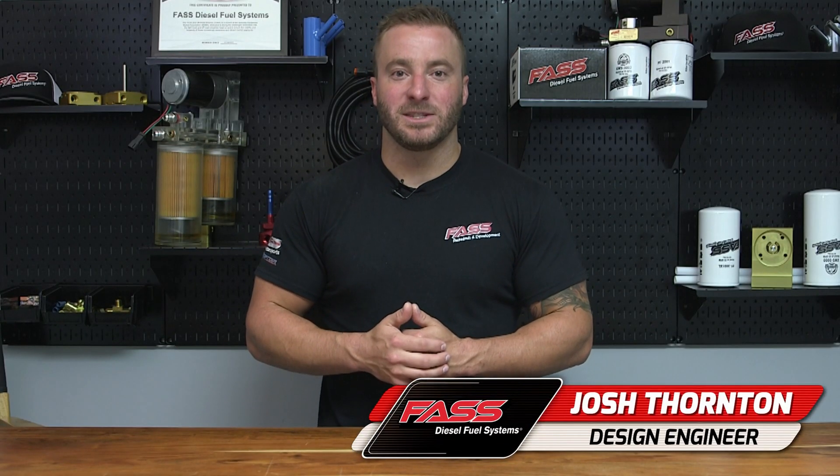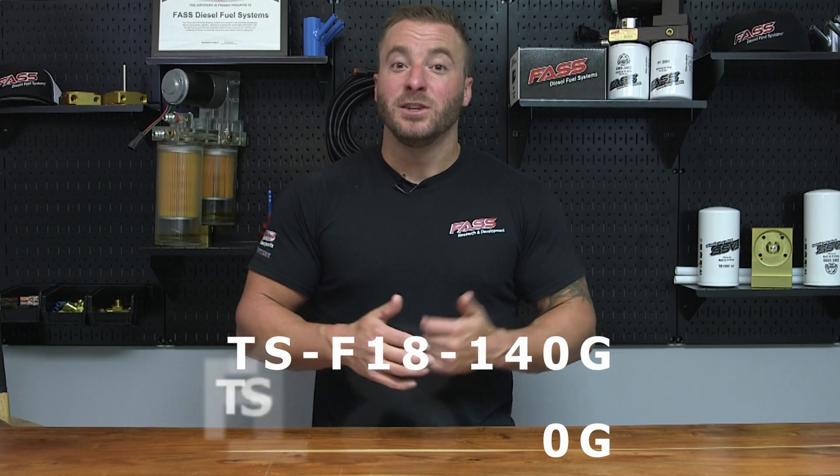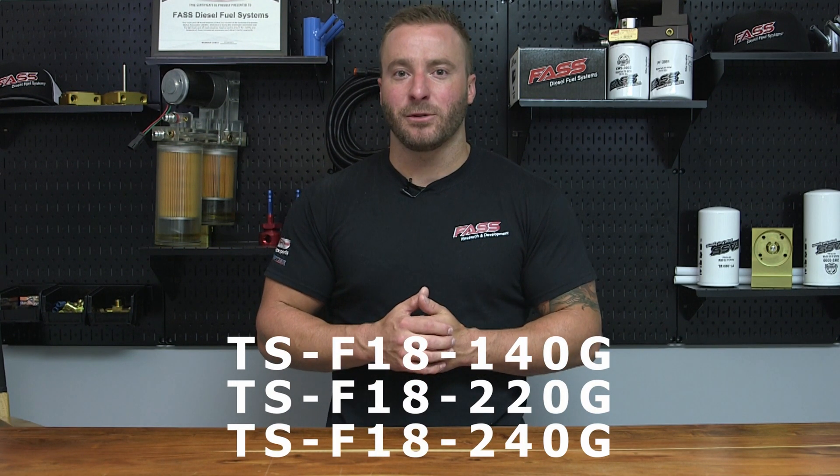Josh here with Fast Fuel Systems. Today we're going to show you how to install one of our TSF 140, 220, or 240G systems on your 6.7 liter Power Stroke. Our system is backed by our limited lifetime warranty and comes with everything you need — from fuel line, fittings, electrical, and bracketry to install the system on your truck. Now let's get this installation started.